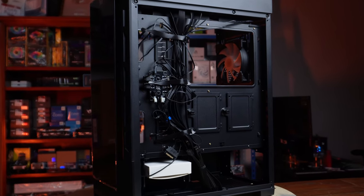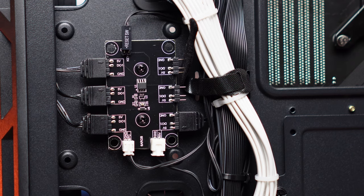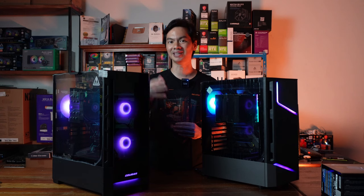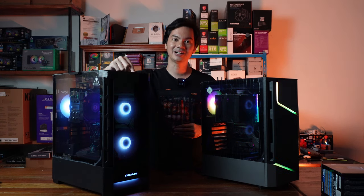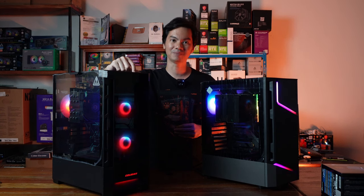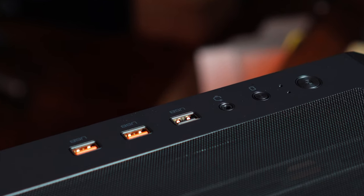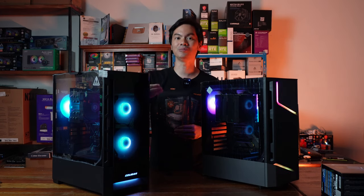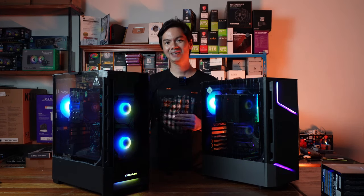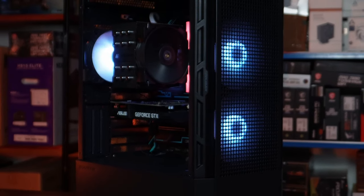Also uncommon is that this case comes with its own fan hub. Some cases do this as well, but not all of them. That allows you to control the RGB through a button on the front panel, or you can have it controlled via software through your motherboard — giving you options.